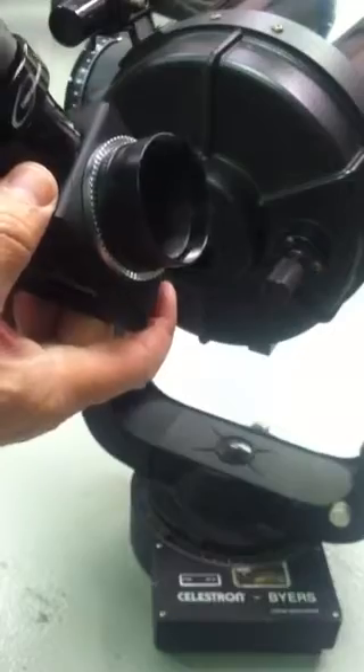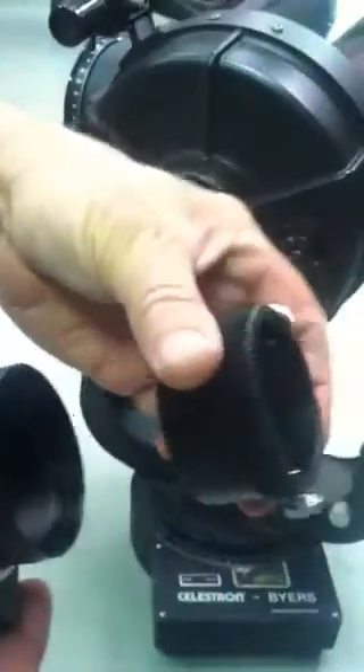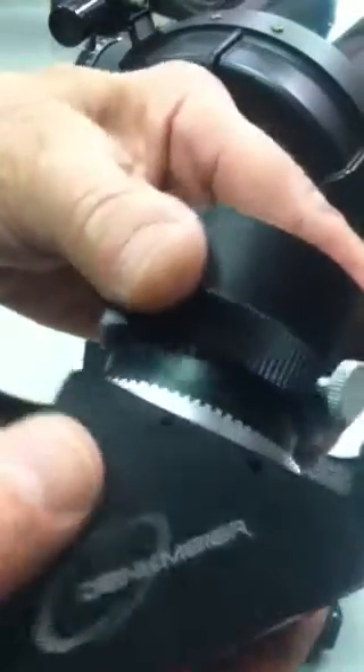You can see on the telescope side, it has a two-inch nose piece and also these sprockets. This is the visual back that threads onto the telescope, and if you look closely, you can see it has sprockets on the side where the diagonal slips in, and they interface.